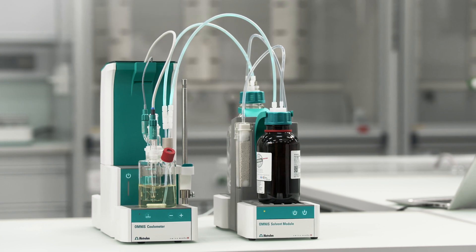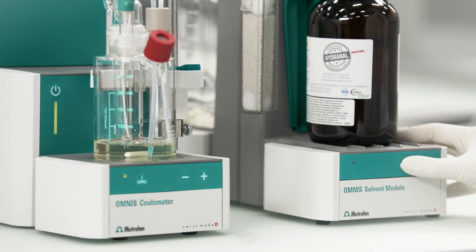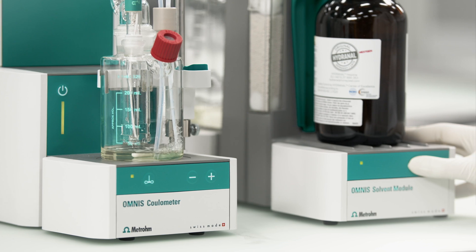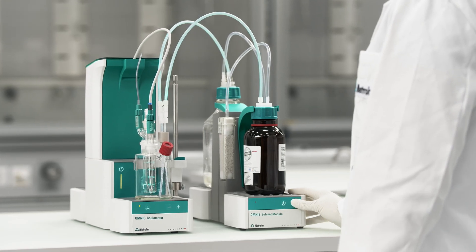Once the capacity of the Karl Fischer reagent is exhausted, it is necessary to exchange it. No worries, there is zero risk of exposure to the reagent. Just press the button on the solvent module and the titration cell is emptied. To refill the cell with fresh reagent, simply press the Add button.